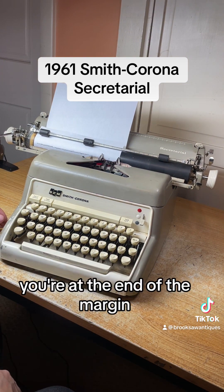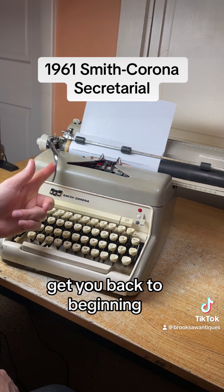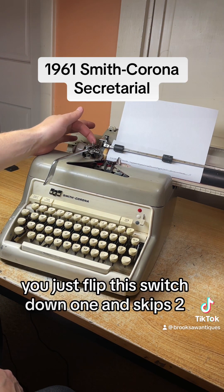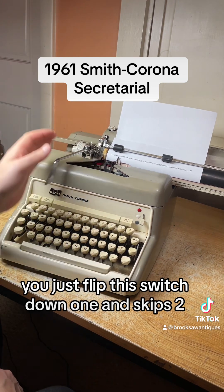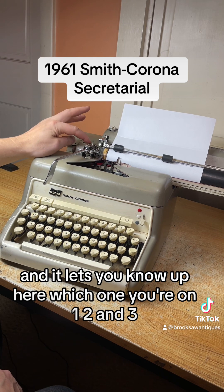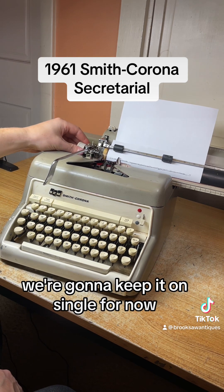Once you hear the bell, you're at the end of the margin. Hit this line space lever — it gets it back to the beginning and skips one, two, or three lines. Right now we have it on single, but if you want double you just flip this switch down one and it skips two; down one more skips three. It lets you know up here which one you're on: one, two, and three. We're going to keep it on single for now.